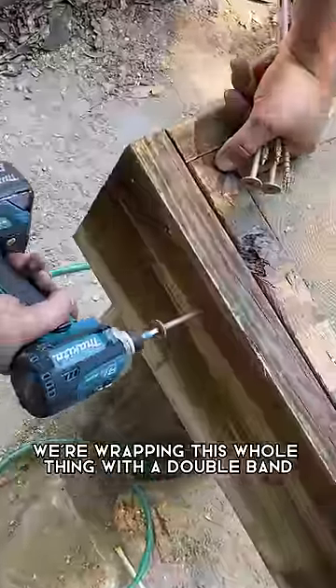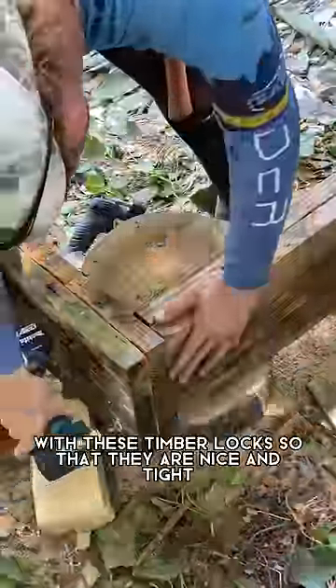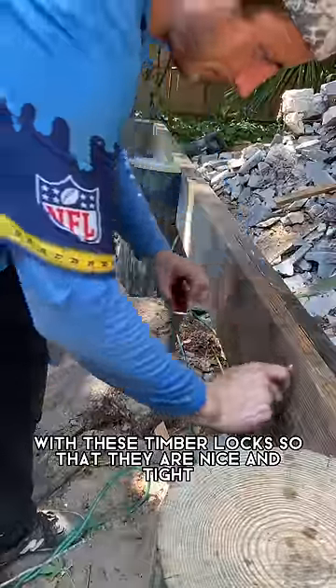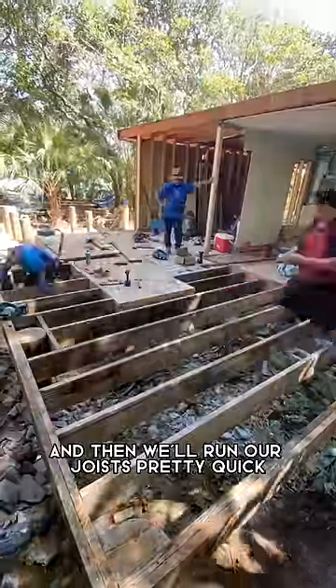We're wrapping this whole thing with a double band, as you can see, and then we're gonna lag everything together with these timber locks so that they are nice and tight. Once that's done I'll set up my layout and then we'll run our joists pretty quick.